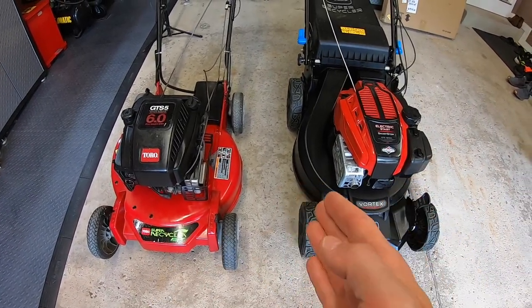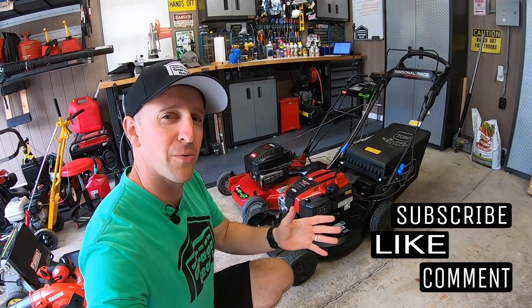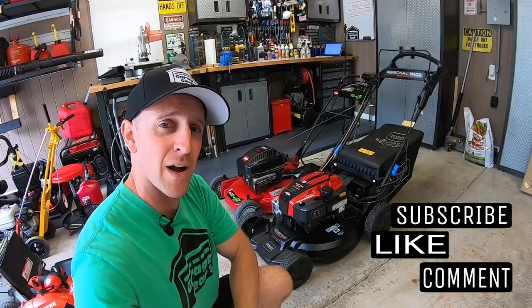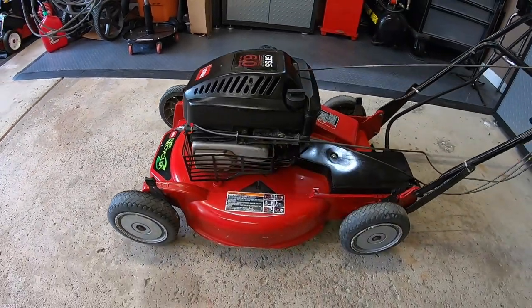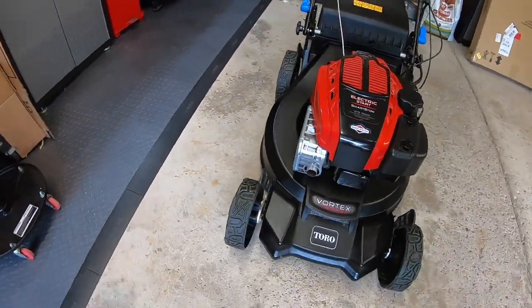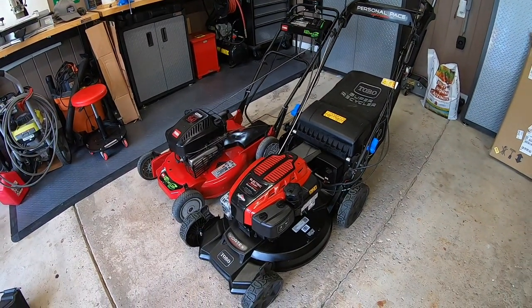Hey guys and gals, welcome to Garage Gear. I'm JB giving you the best tips and tricks to survive life in and out of the garage. This Toro Super Recycler is from 1999 and can usually be found for a couple hundred dollars on Craigslist and Facebook Marketplace. And this is a brand new 2023 Toro Super Recycler. Let's do a little side-by-side comparison and see how each of them stack up.